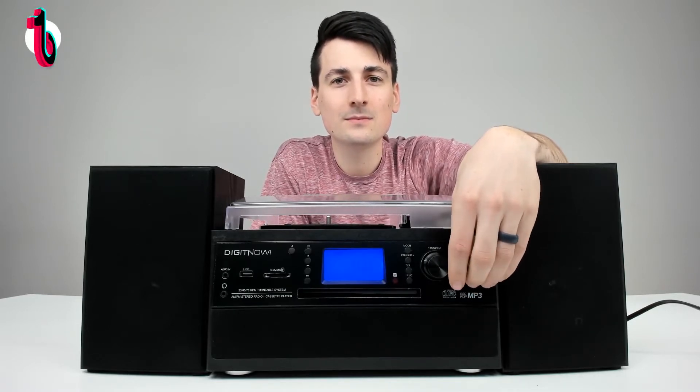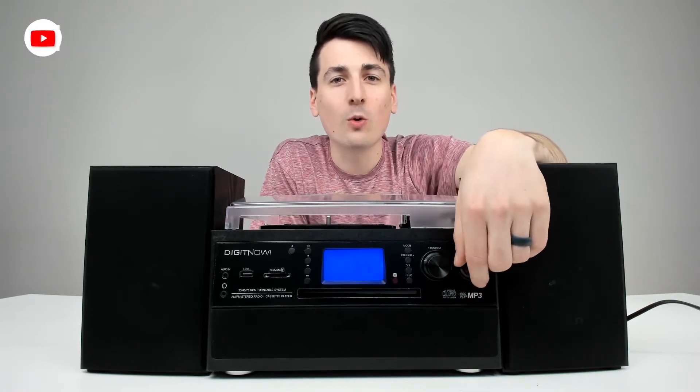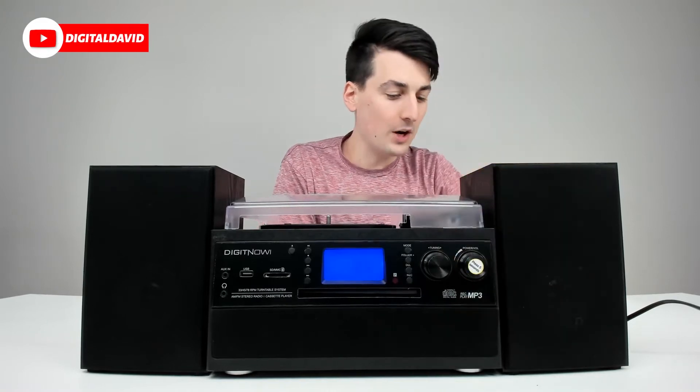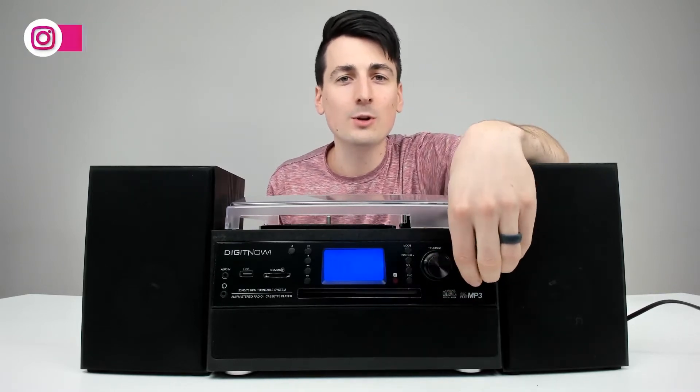Now we change modes and put a cassette tape in so you can hear the cassette playing. If you want to fast forward the cassette tape, where the eject button is, push it down halfway and it will stay in — it's fast forwarding the tape. Then just push the button again and you can resume playback.